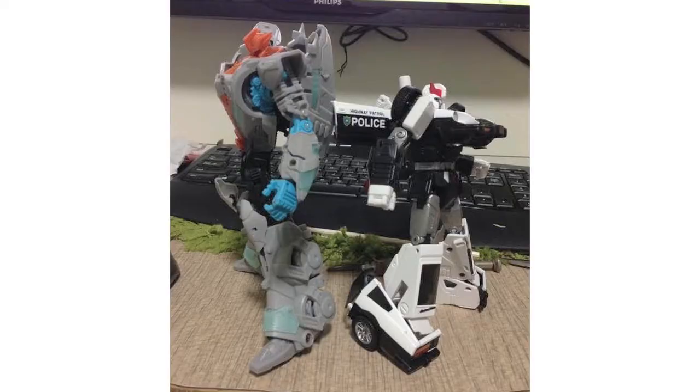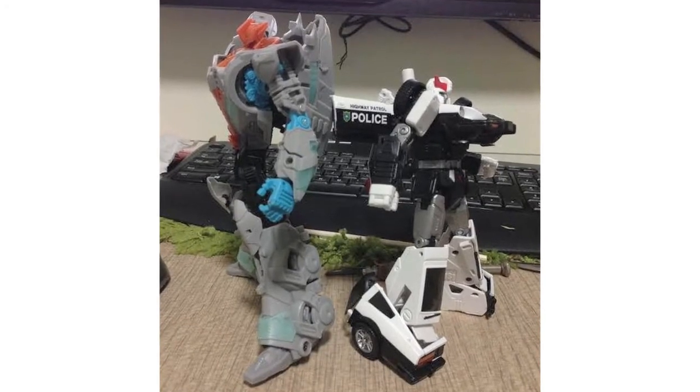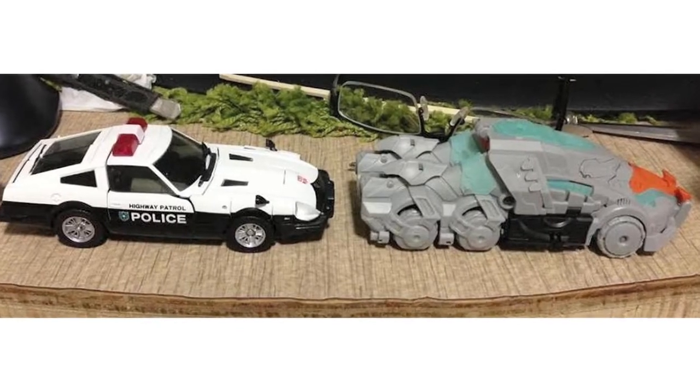Thanks to MMC Hub we have comparison shots of Mastermind Creations' upcoming Seraph Prominion together with Masterpiece Prowl.